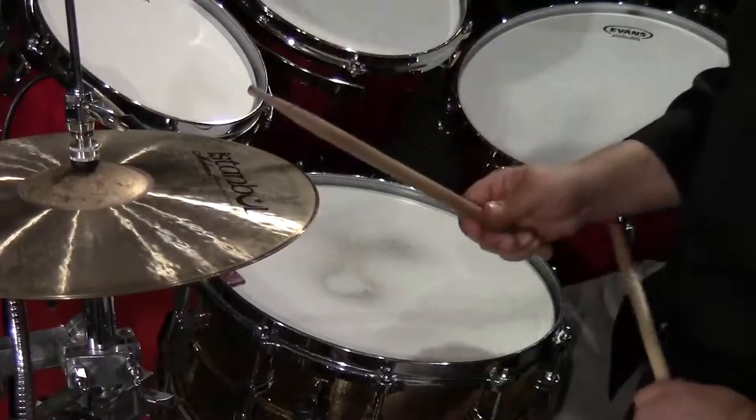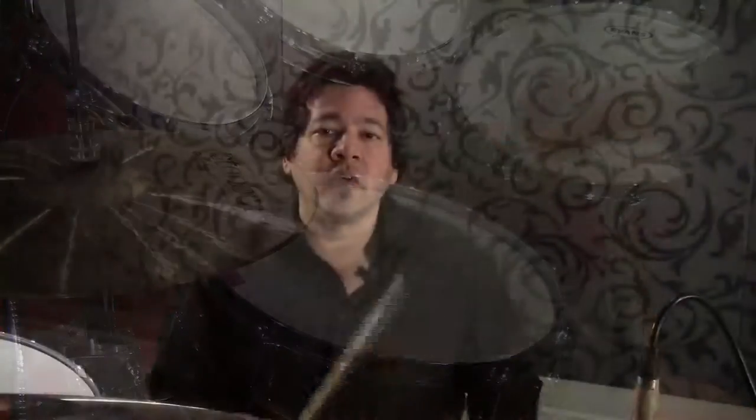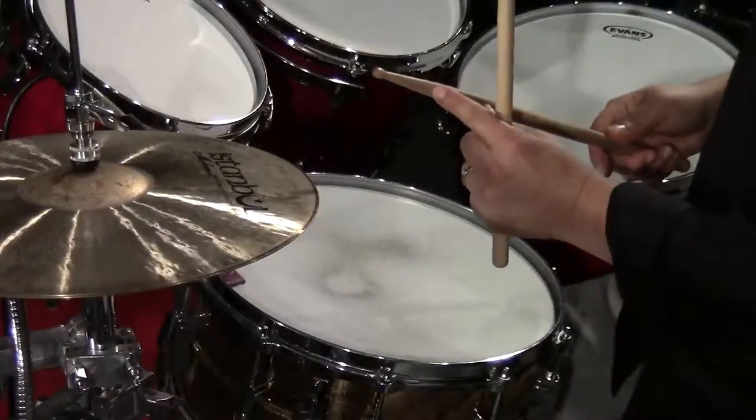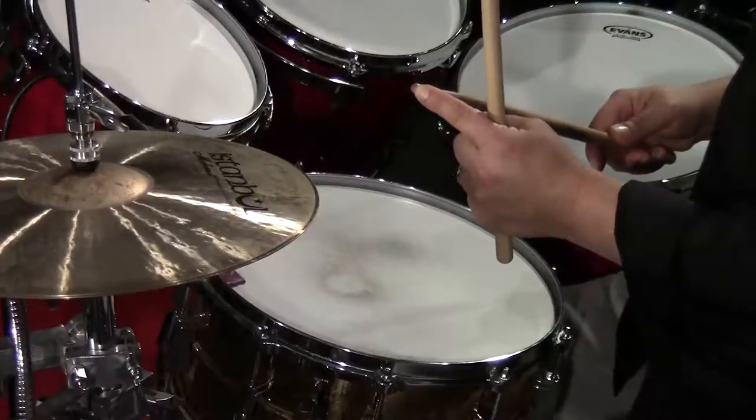Sometimes players play on the edge of the hi-hat depending on what kind of sound you want. This technique incorporates both a loud and soft sound, using the shank or the thicker part of the stick for your heavy sound and the tip or bead for your lighter sound.